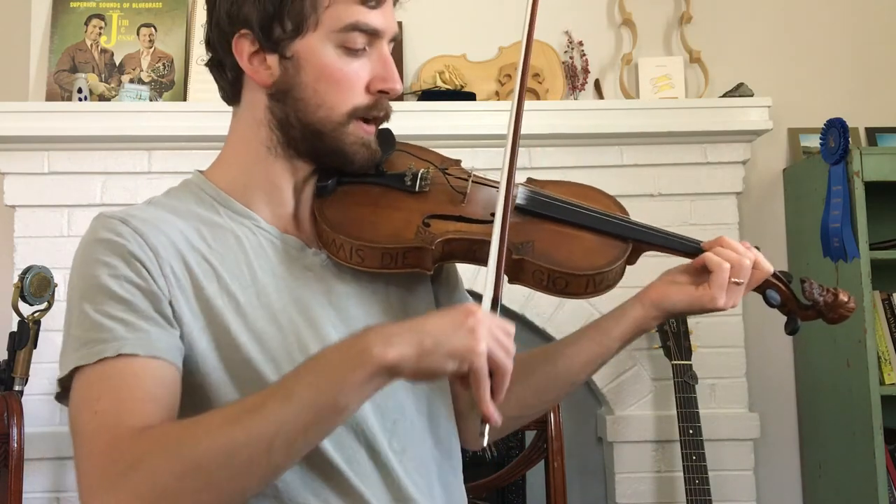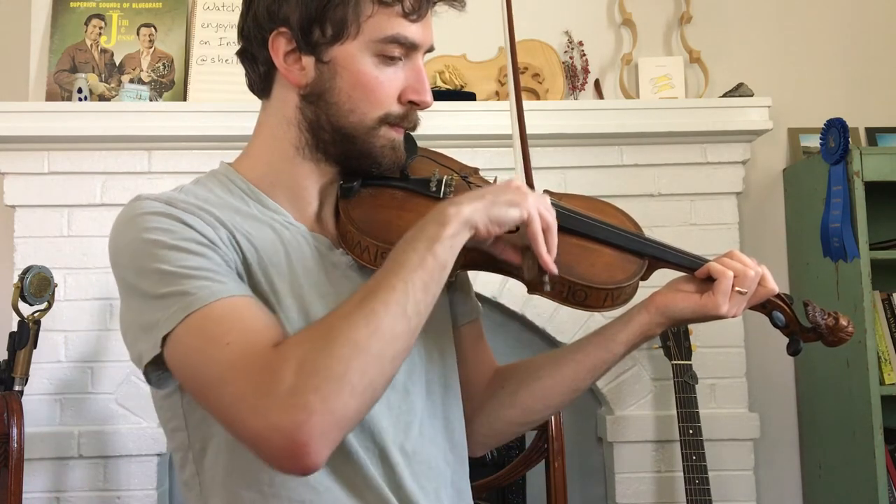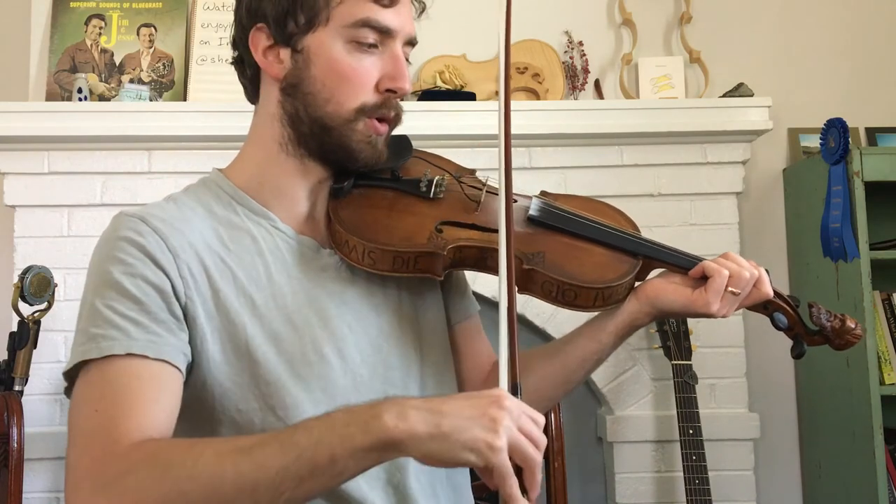I would highly recommend an exercise of just practicing some good long bows on an open string. There's nothing wrong with simple practice — practicing a long bow on an open string can do a whole lot for your technique. It doesn't seem like we're doing a lot, but think about it: you're practicing your fiddle hold, keeping your bow straight, your bow hold, and your bow pressure. That's a whole lot of stuff you're practicing just by doing one long bow. So I would highly recommend that.